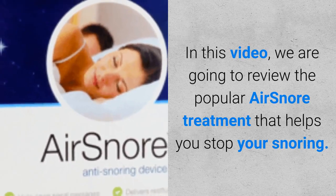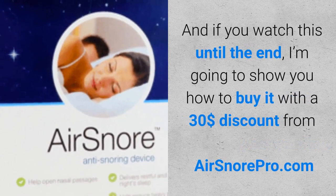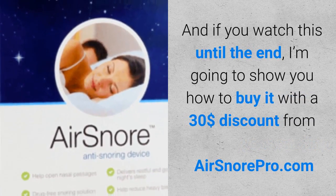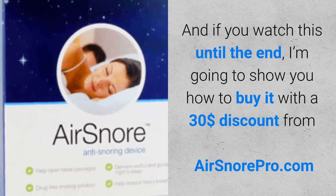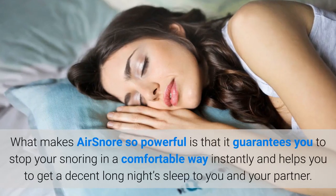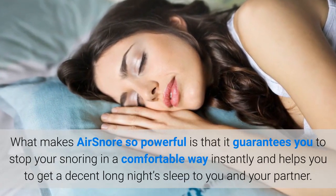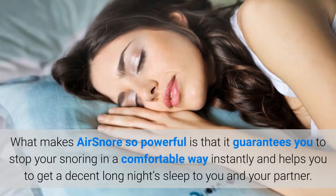In this video, we are going to review the popular AirSnore treatment that helps you stop your snoring. And if you watch this until the end, I'm going to show you how to buy it with a $30 discount from airsnorepro.com. What makes AirSnore so powerful is that it guarantees you to stop your snoring in a comfortable way instantly, and helps you to get a decent long night's sleep for you and your partner.